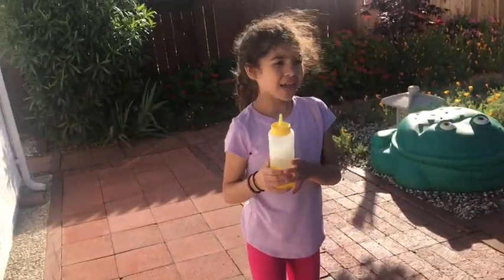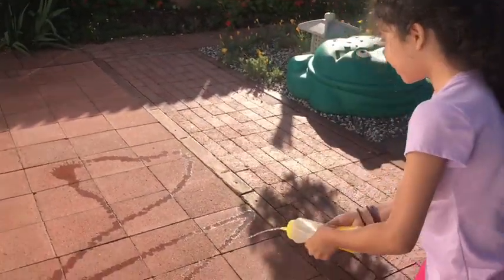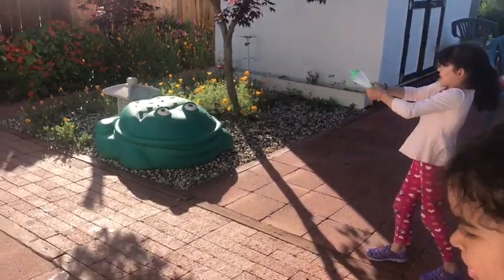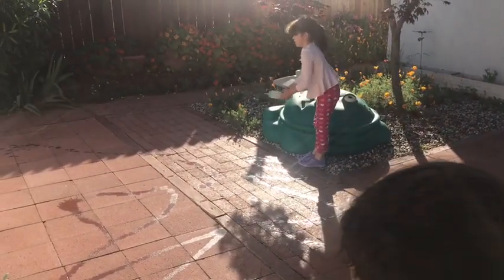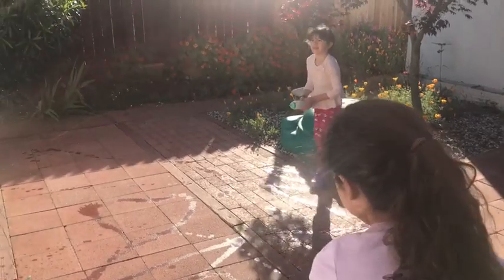Now for the next activity, we're going to be spraying. Wow, I'll spray as far as I can. Look at the sunlight!